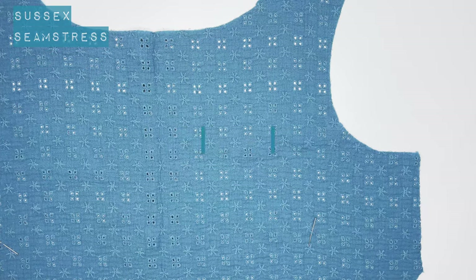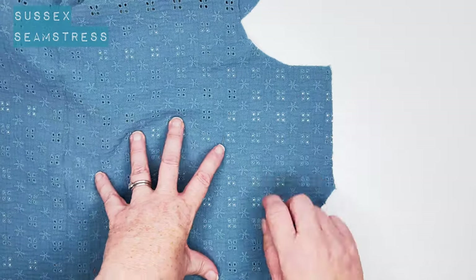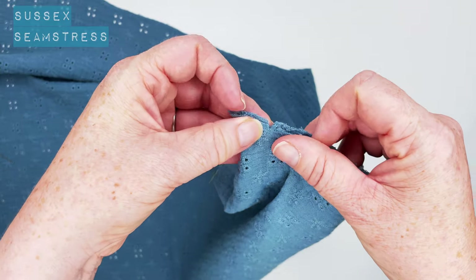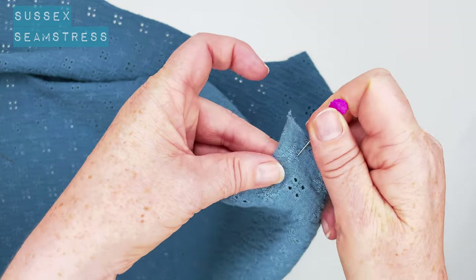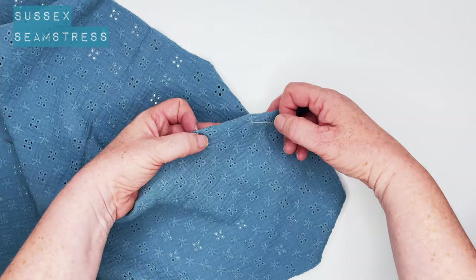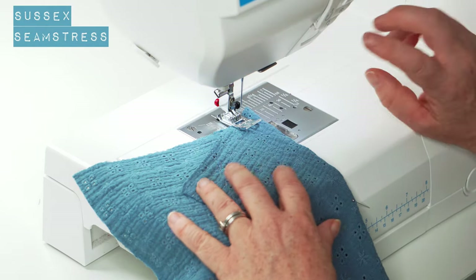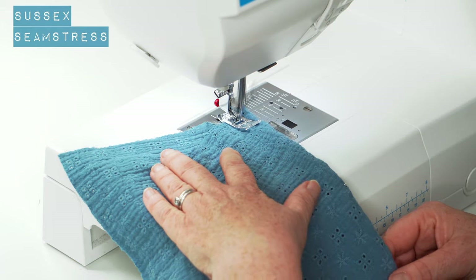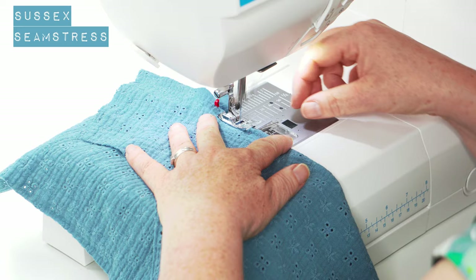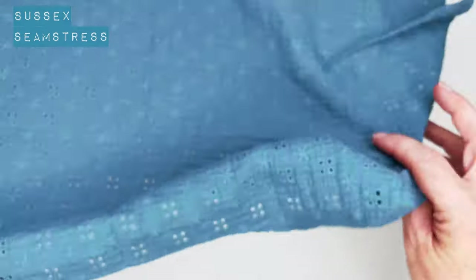Now we're going to do the darts on the front. This is my front panel, this is the wrong side. You can see the notches there. I'm going to join those notches — that pin is showing where the point of my dart is. Match those little snips up, pop a pin in. You can draw your dart lines on with chalk if you prefer. We're going to sew from that wide edge to the point. Back tack to start, then follow that trajectory of the pins coming off where that pin was for the point of the dart.